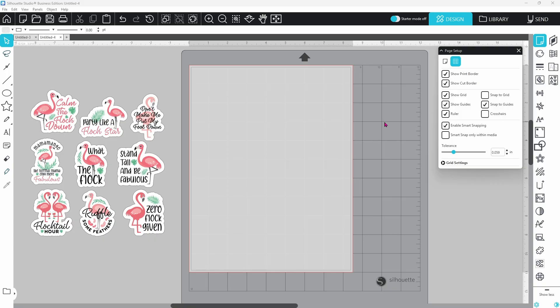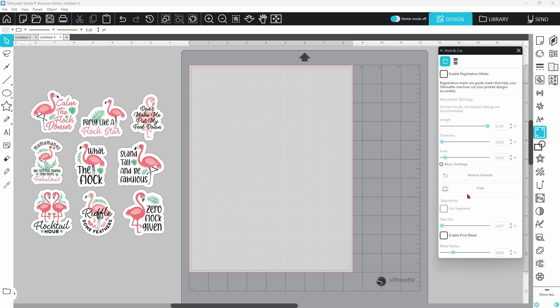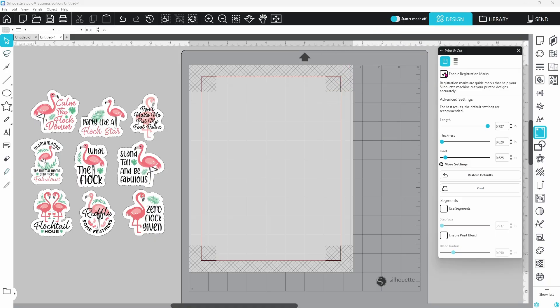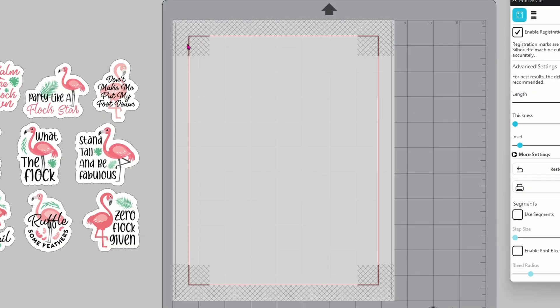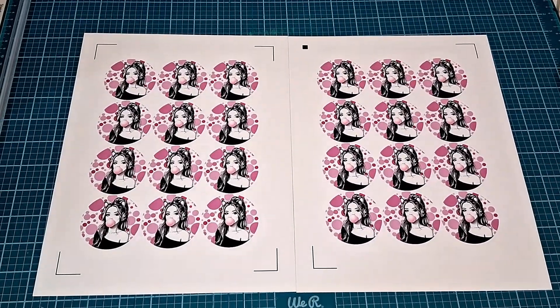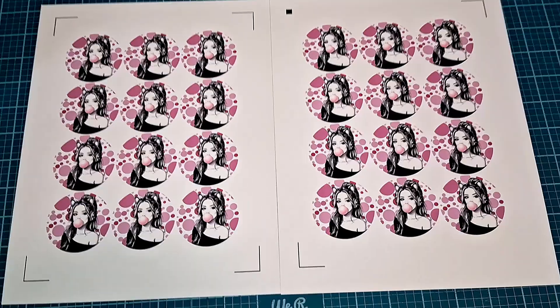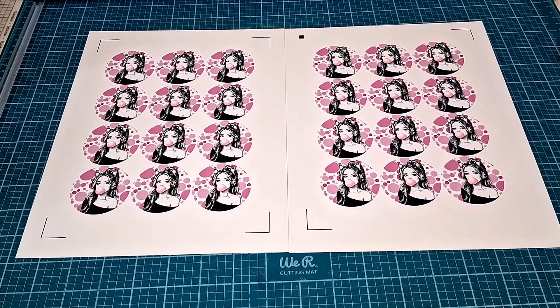They have also moved print and cut — it has its own panel now. If you need to turn on registration marks, you click here and enable registration marks to bring those marks up. Right away you're going to see the difference between all of the old machines and the Cameo 5 Alpha. All of the other machines had three registration marks and one was a little square. Now they are all little corner brackets and there are four of them. You do lose a little bit of space, but it corrects the problem of stickers in the lower right-hand corner being off. I printed one using the new registration system and one using the older system so you can see the difference.